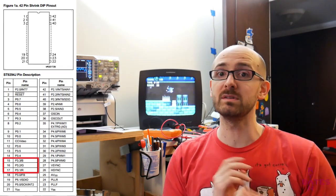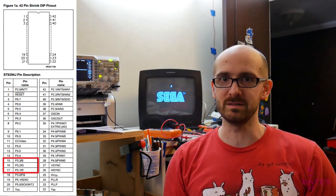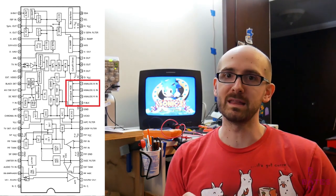I have some final thoughts about this mod. Basically, if you can't find data sheets for whatever TV you're looking at, don't attempt it. There's not really much you can do without knowing where those RGB lines are — even probing and trying to reverse engineer where those traces go couldn't have worked unless I located those RGB lines between the on-screen display and the jungle chip.